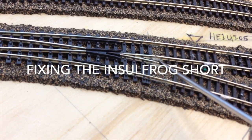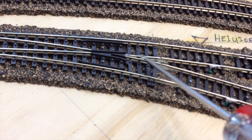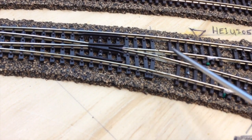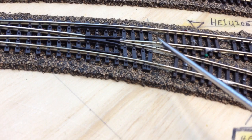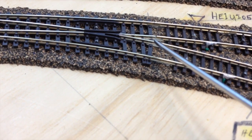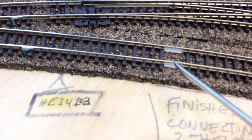These Pico tracks right here in this frog area are routing the power. So I had to put insulated joiners here, and these are Pico insulated joiners, which are not as big as these Atlas ones.